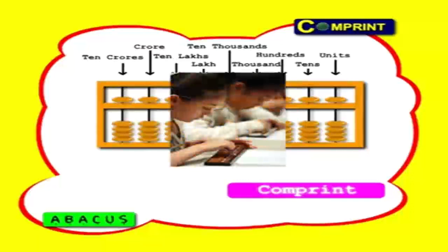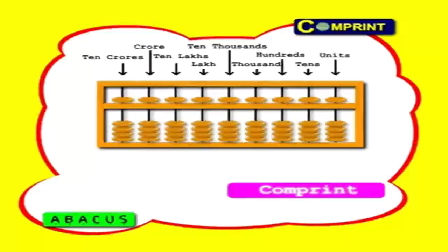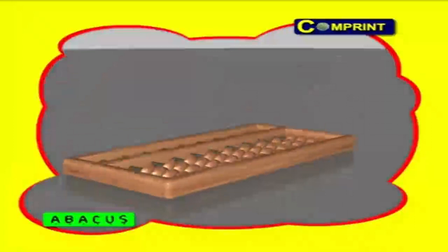But you should practice at least one hour per day. If you practice for a week, you will become a great abacus user. Now let us learn about this great instrument. You should follow some techniques to learn abacus easily. First, you should keep the abacus flat on the floor or a table.